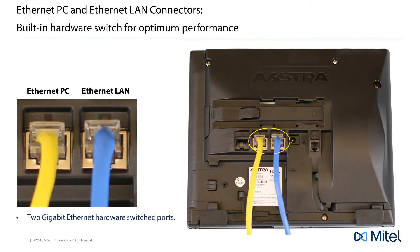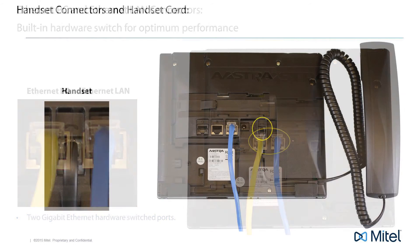Now let's talk about the PC connector. These phones have a built-in high-performance Ethernet switch. This means you can share a single network connection with your phone and your PC and maintain high-quality throughput. This can be very helpful if there's only one network connection in your area. With the main network connection plugged into your LAN connector, a second cable is used to connect your phone's PC connector to your computer's Ethernet card or connector. This way, with no additional equipment, you can share one network connection with both your phone and your computer.